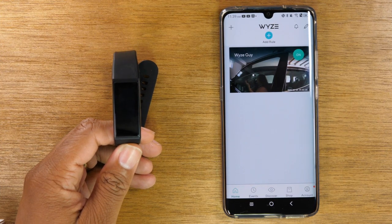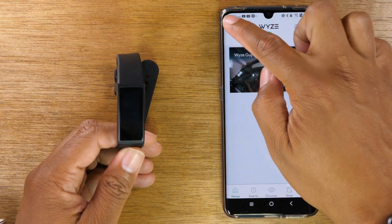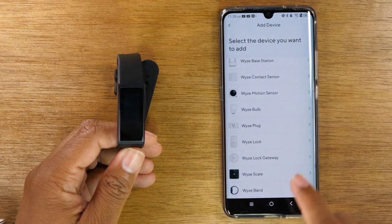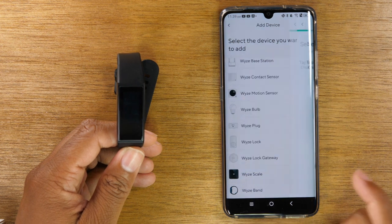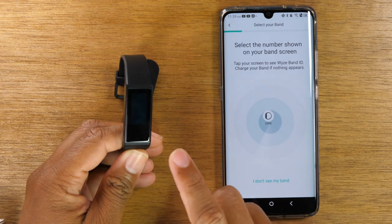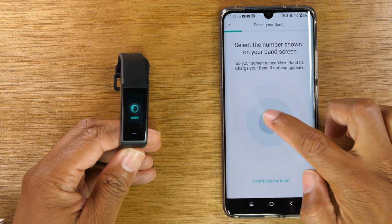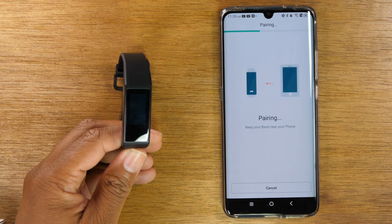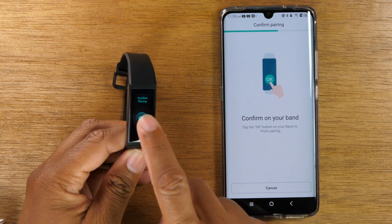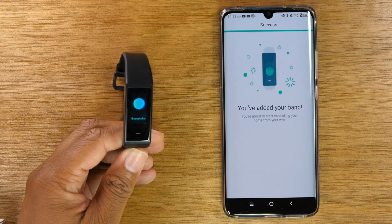Once you have signed into your Waze account or created an account, you're going to go up to the upper left corner, click on the plus, tap on Add Device, then swipe down and go to Waze Band and give it a second. You're going to see your band show up on the screen — make sure the numbers match. Tap on it and it'll begin to pair, then hit okay on your band and you're successful.